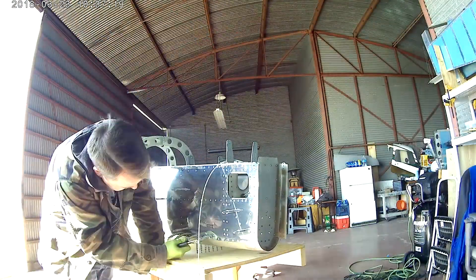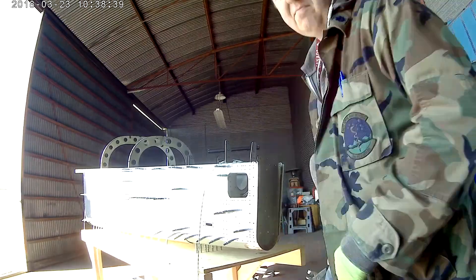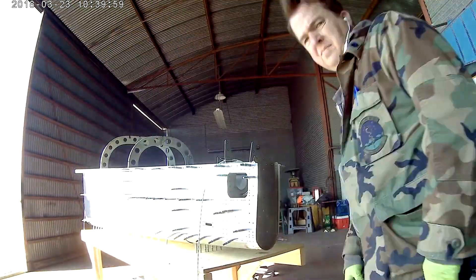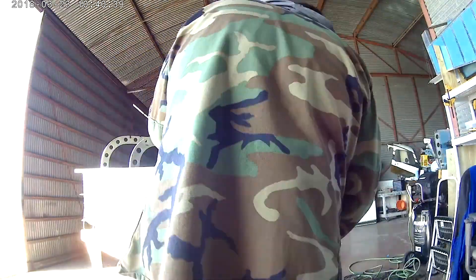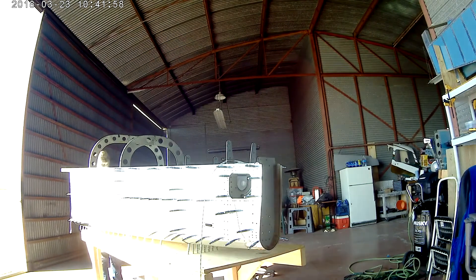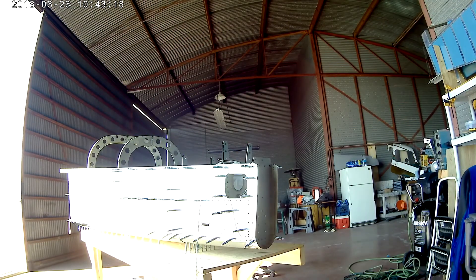Anyway, we have a guest. So now that everything is in place, it's time to cleco that thing up officially because it's about time to start putting on the side skins.